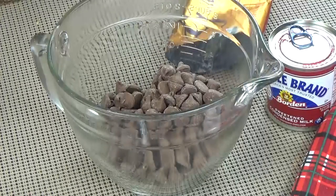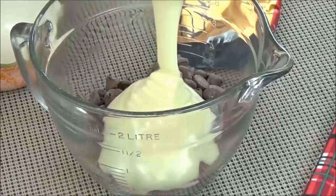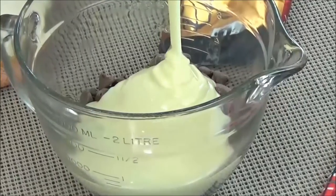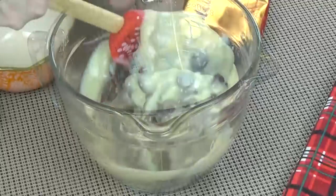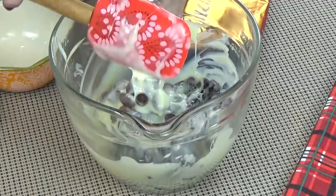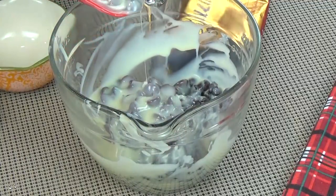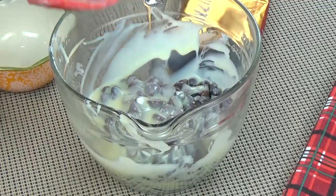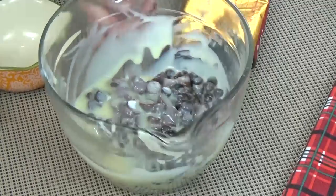Next, in a microwave-safe bowl, I'm going to add half a bag of milk chocolate chips and about half a bag of semi-sweet chocolate chips. Then I'm going to add the entire 14-ounce can of sweetened condensed milk. You know when you add sweetened condensed milk to a recipe, it's going to be good. I'm going to put this in the microwave for about 45 seconds, take it out, stir it up, and put it back in for another 45 seconds or until it's melted. You want to be careful not to burn the chocolate.